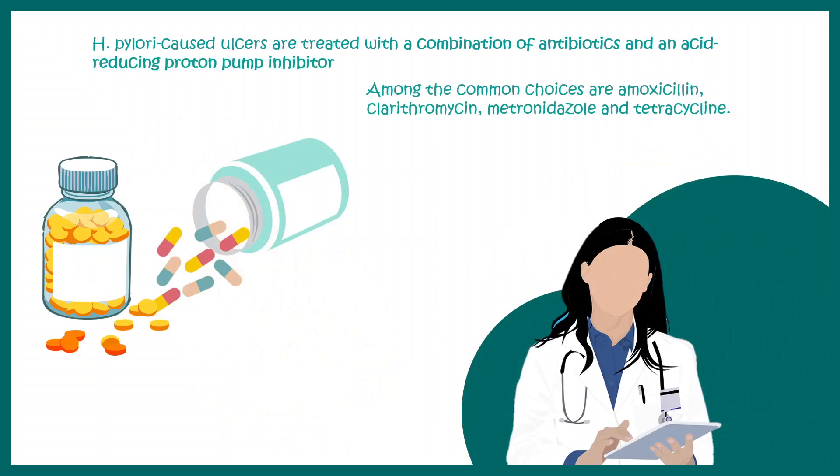The treatment of Helicobacter pylori can be done with proper antibiotics, which your doctor can prescribe. If you think you are positive on this test, do consult a doctor.